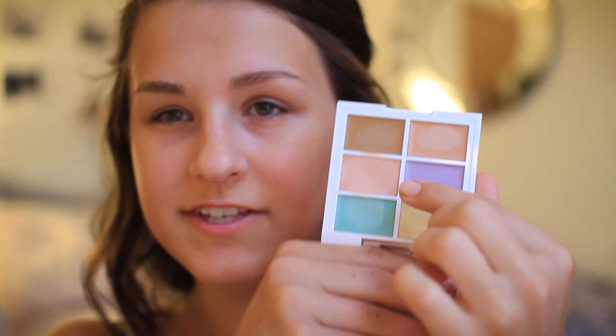First, I'm going to take this NYX color correcting concealer palette. I'll be taking this peachy shade right here — apparently this color is good for correcting dark circles under your eyes, and I have dark circles all the time. I'm just gonna take a little bit on my finger and put it under my eye where it's the most dark. There's also a green color if you have redness around your nose, but I don't really love putting product around my nose because I have dry skin. I really recommend this concealer palette — it's definitely around ten dollars or less, very inexpensive.